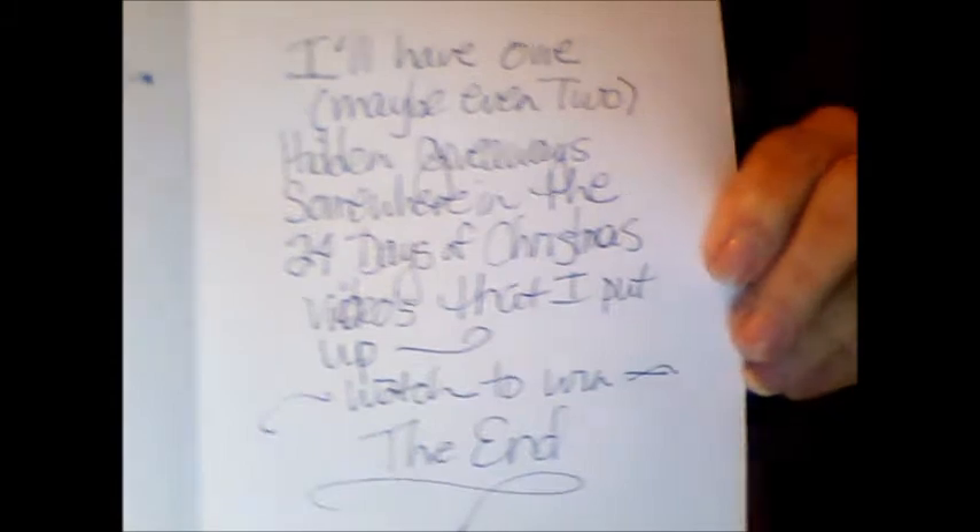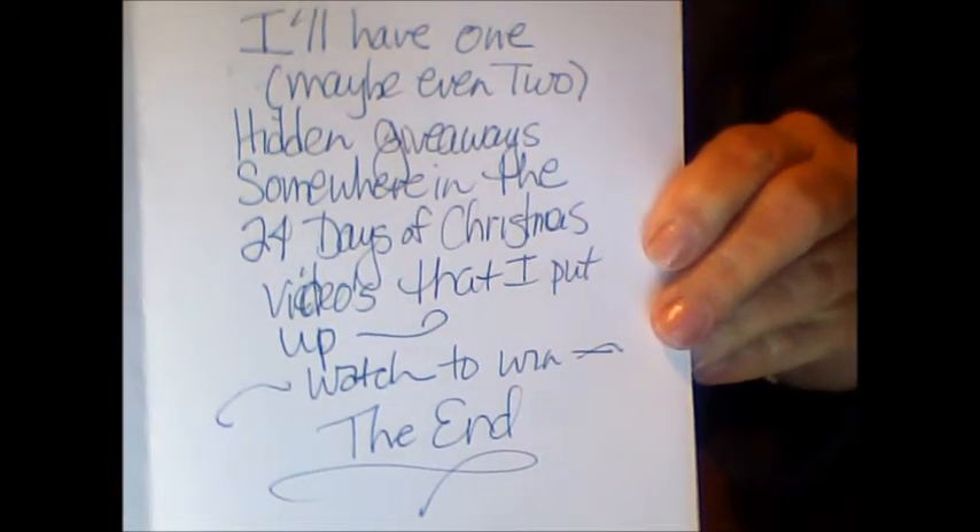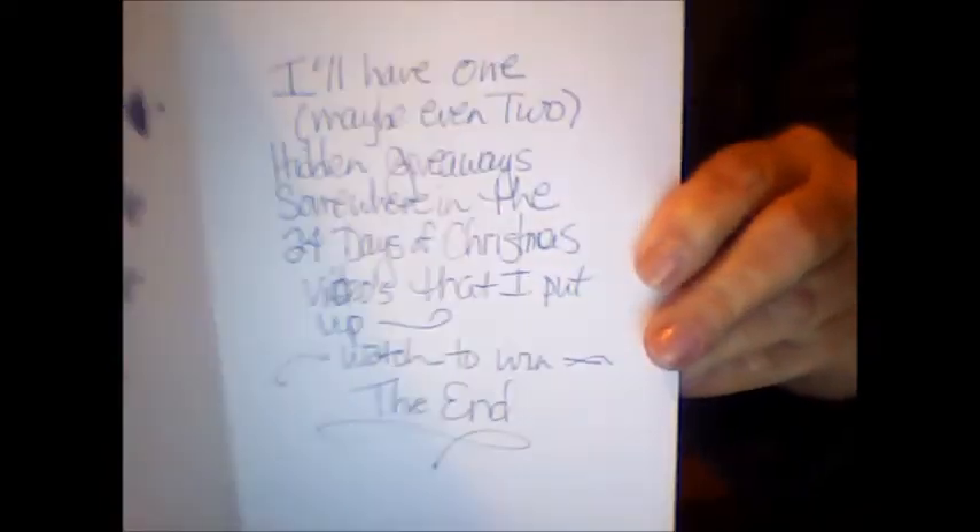Take a look and see what this top secret Santa letter says. Maybe it's important, I don't know. Maybe you like what it says, maybe you don't.